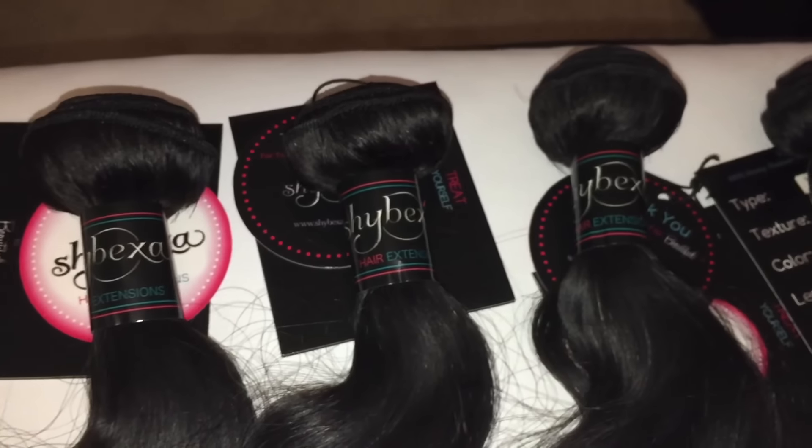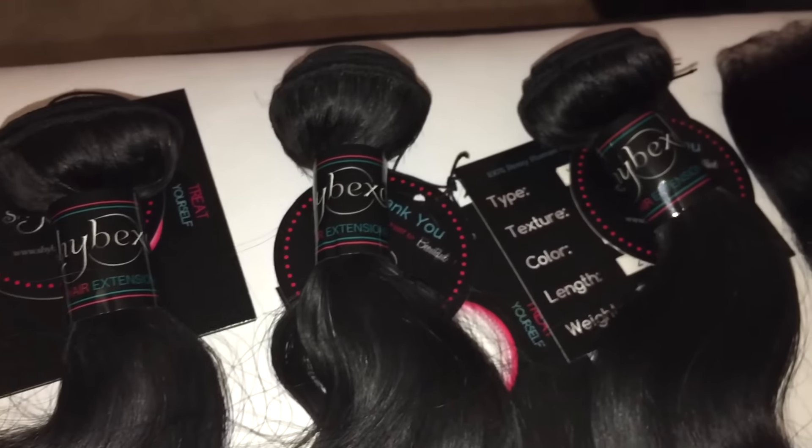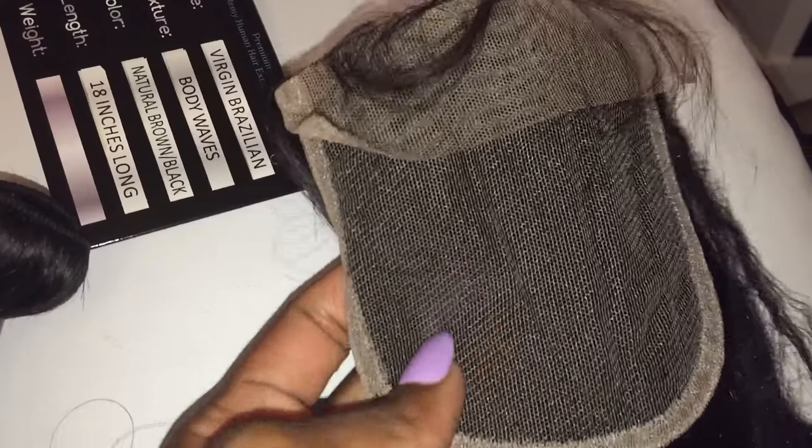Let's get right into the specs on this beautiful hair. I was sent this hair by shybexahair.com, a company based out of Sacramento, California. What they sent me was the Virgin Brazilian Body Wave — two bundles of 22 inches, a bundle of 20, a bundle of 18, and a matching closure. Here's what the hair looked like upon receiving it.